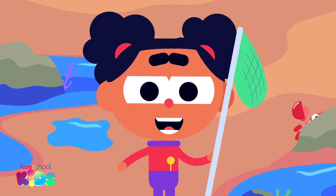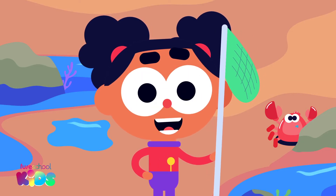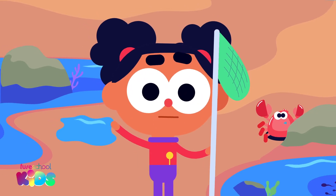Hello everyone, I'm Ava. Today we are going to learn more about addition at the rover rock pools.